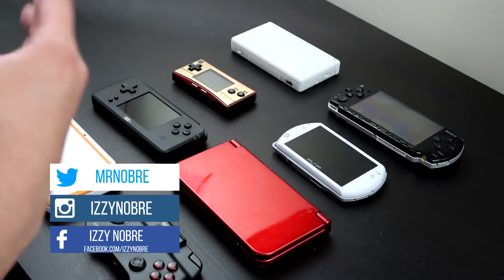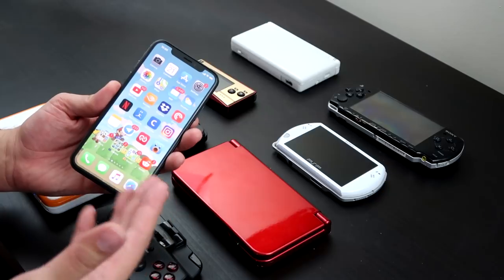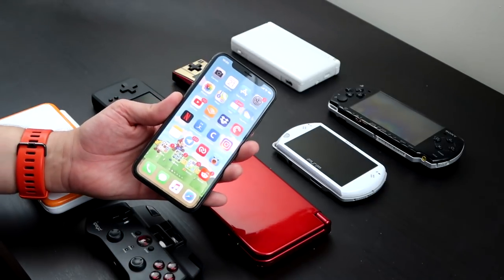As you can see, I have a plethora of portable machines capable of emulation. Let's start with the easiest solution: your cell phone. This is a bad example because I have an iPhone 10 and, as you know, emulation isn't as easily available on an iPhone as it is with an Android device.